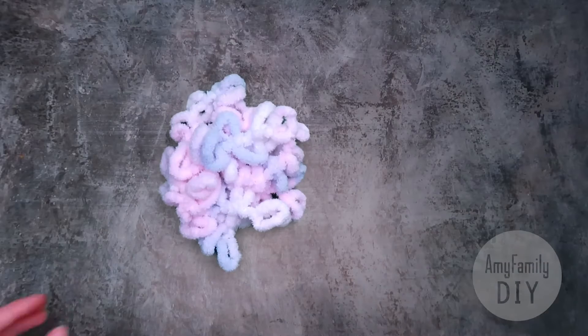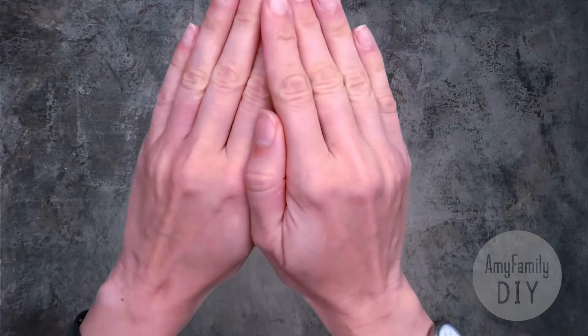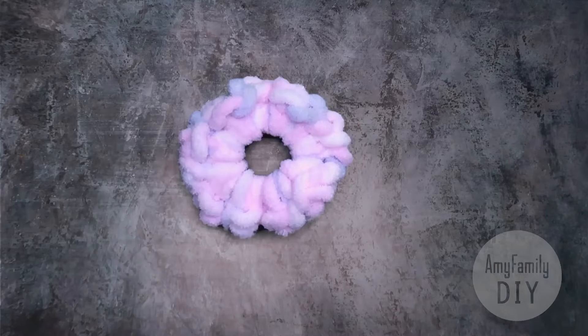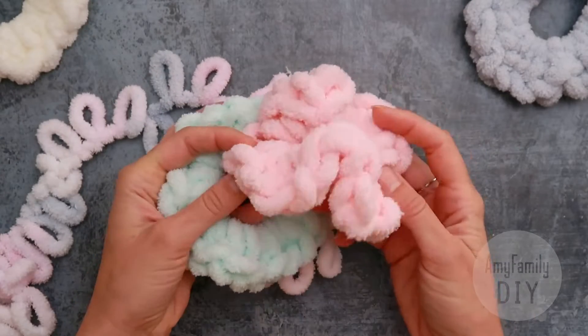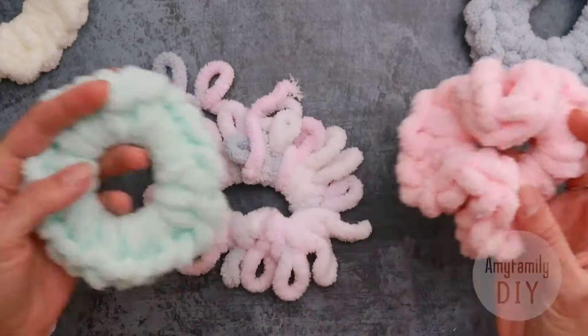Hi everyone! Today I'll show you how to turn a piece of loopy yarn and a simple hairband into a fluffy decoration like this. You can adjust the fluffiness by yourself. It's very simple, just a couple of moves.